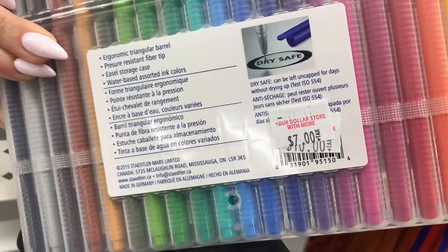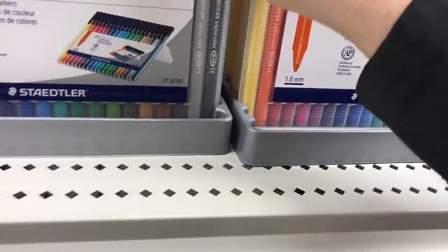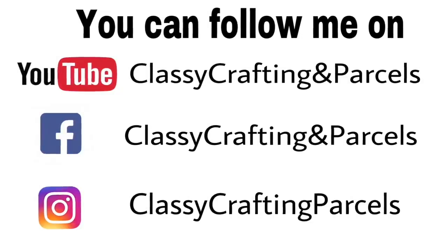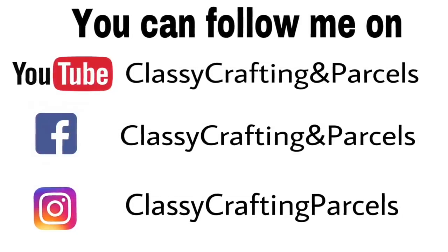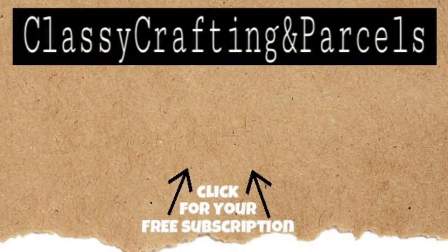So anyway, this is my walkthrough — well, I wouldn't say quick because I did break this up into two videos. This was my super long walkthrough. I hope you guys enjoyed walking through Dollar Store with More. I look forward to sharing my haul with you guys very soon, and I'm just going to check out on the other side here. Until next time, everyone, have a wonderful day. Bye for now.